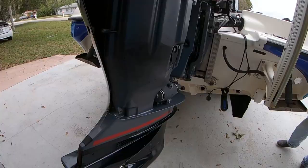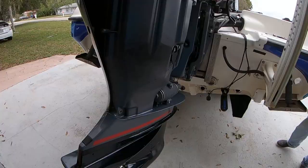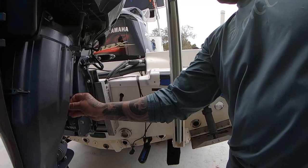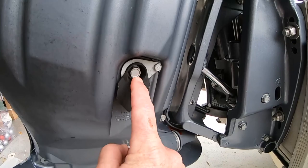Turn it all the way this way and hook that oil drain out. First things first guys, it's the oil change. This is where your drain is right here. There's two ways to do it: drain it out right there, or you can siphon and suck it out of the top.